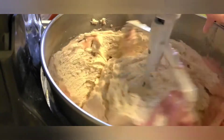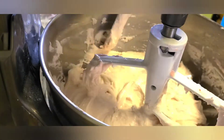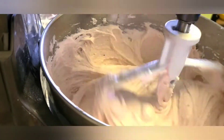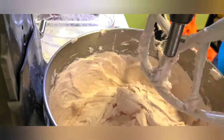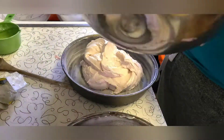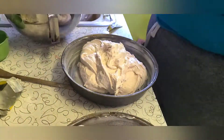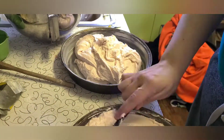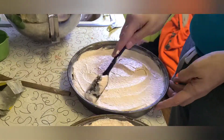Once fully incorporated and your batter begins to look like this, you can go ahead and spread it between two prepared round cake pans and bake in the oven at 355 degrees for 35 to 40 minutes or until a toothpick comes out clean. When removing it from the oven, make sure you bang it very hard just once on the counter. This will release the steam in that spongy cake and allow that velvetiness to come out a little better.